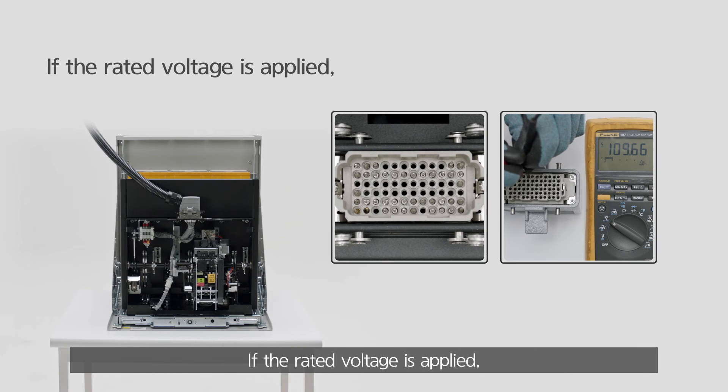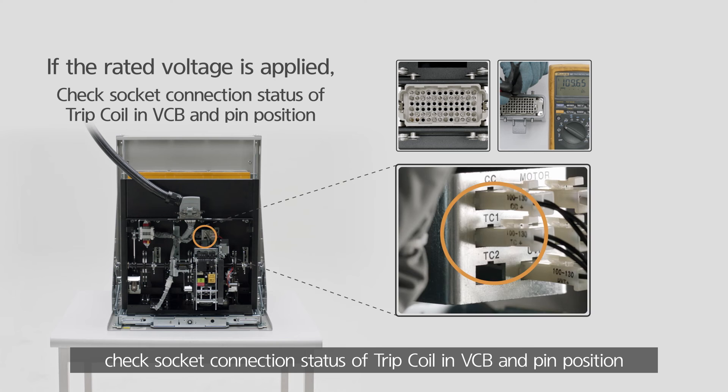If the rated voltage is applied, check the socket connection status of the trip coil in the VCB and pin position.